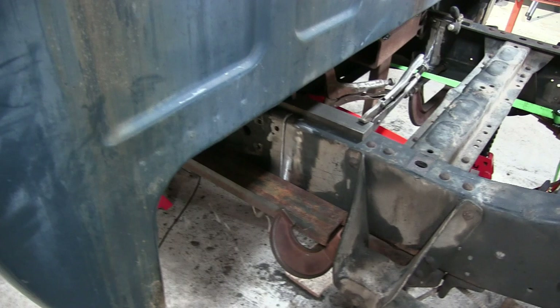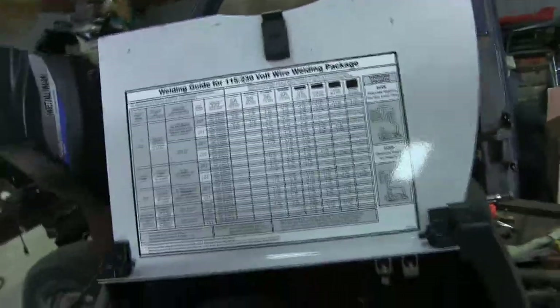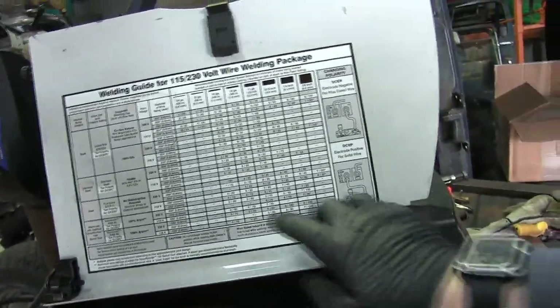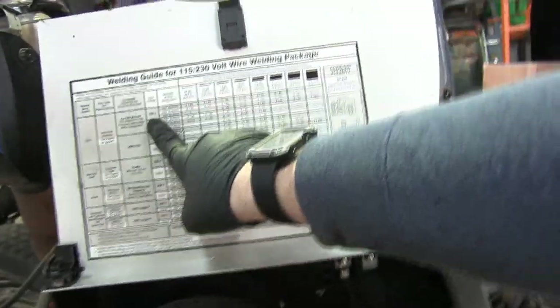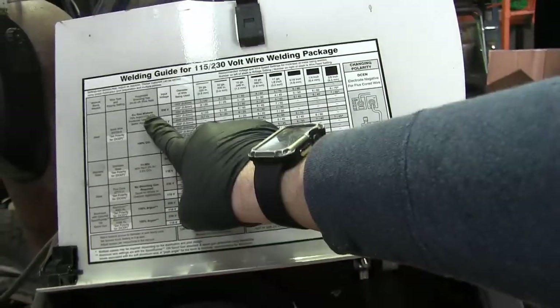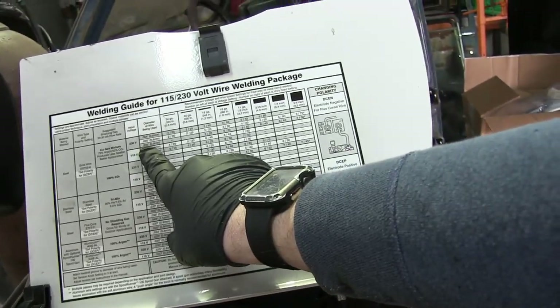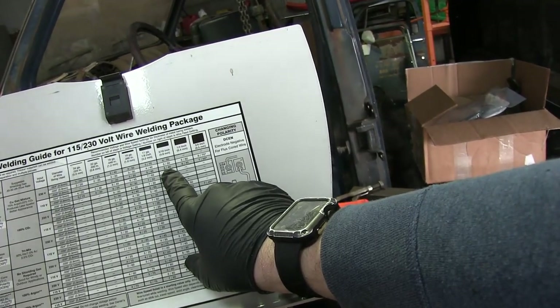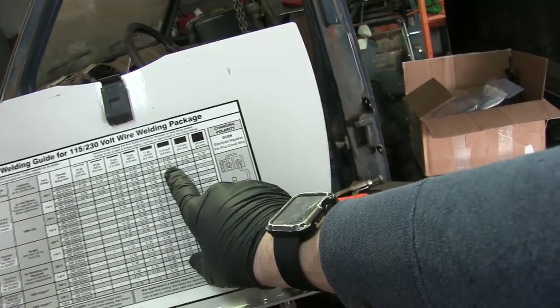We don't want to have it crooked after we weld — it's going to be a lot harder to fix. As far as welder setup, since this is thicker material I have it set up on the 220 volt plug, and I recommend following the chart on your welder. We're going 230V with a 75/25 gas mix, 35 thousandths wire, and we're welding 3/16ths-thick frame, so we set it up on 6 and 40.